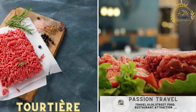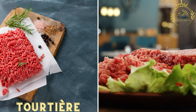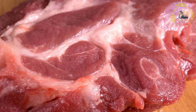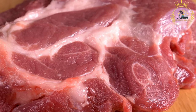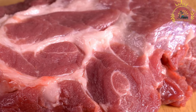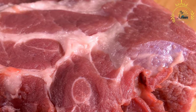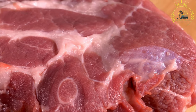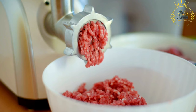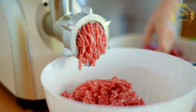Tortière: a savoury meat pie, tortière is often made with minced pork or a mixture of meats and spices. Tortière is a traditional French-Canadian meat pie that is popular in Quebec and other parts of Canada. It is often served during the holiday season, especially on Christmas and New Year's Eve. Tortière is known for its flavourful filling made from ground meat, typically a mixture of pork and sometimes other meats like veal, beef, or game. Here's how to make a classic tortière.